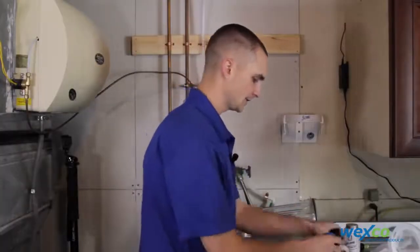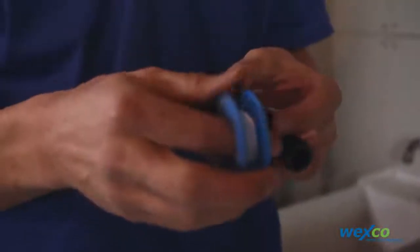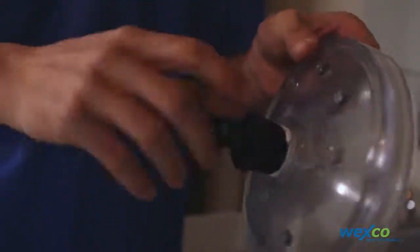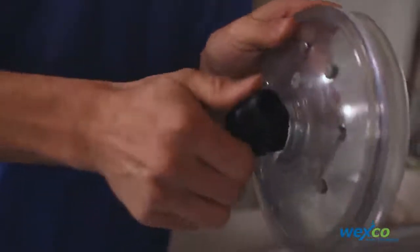Then we're going to install Teflon tape on the barb 90 on the lid, and then you'll just want to tighten it down hand tight so we don't break any fittings.